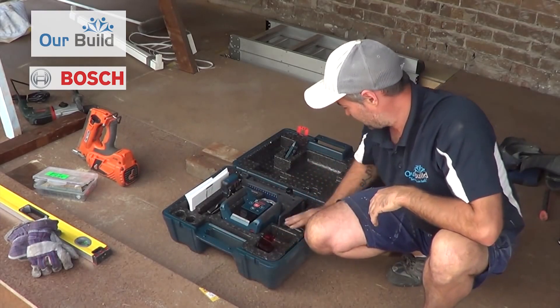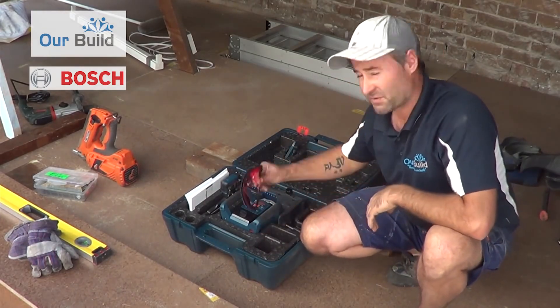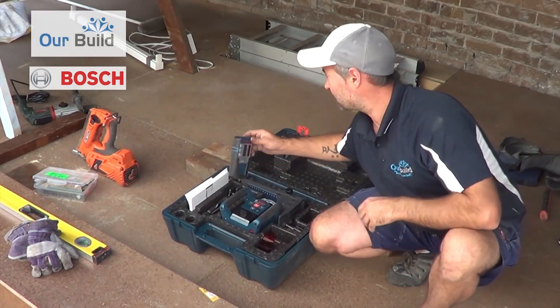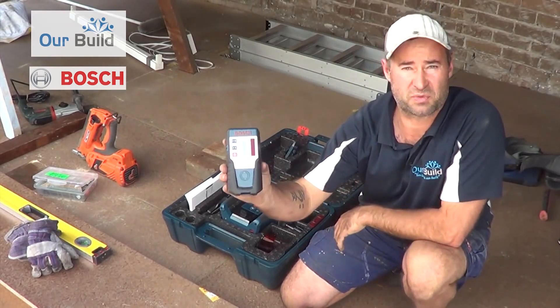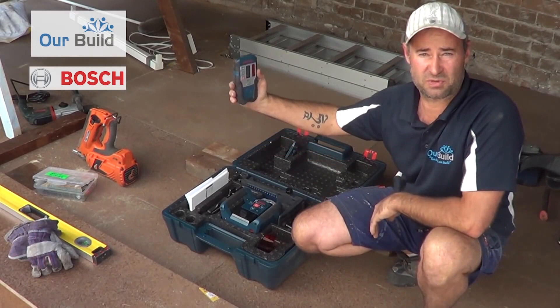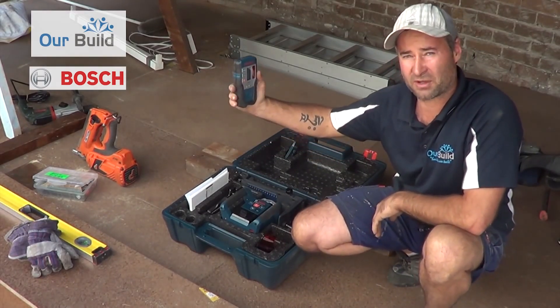It's in a pretty robust case, which is good. It's all padded so it holds the laser nice and tight. It comes with a set of red glasses for the laser beams so that doesn't get your eyes. It also comes with a receiver unit, so you can take this out with a staff or whatever and use it in an area where you may not be able to see the beam — it will tell you whether you need to go up or down to find the line.